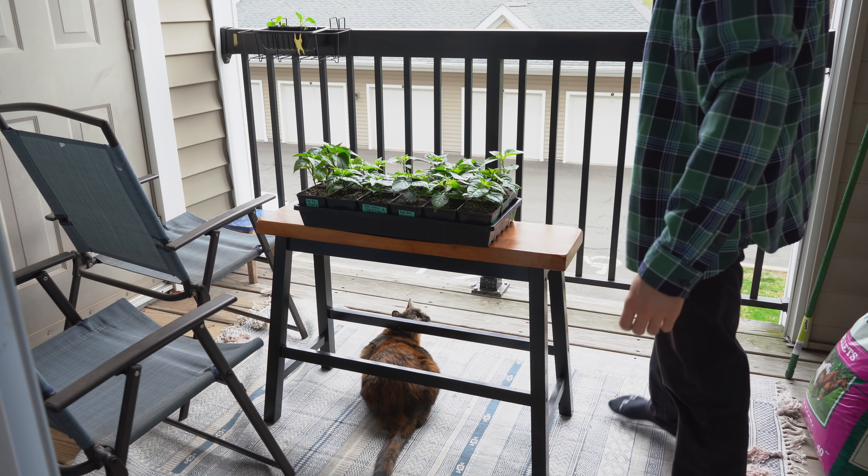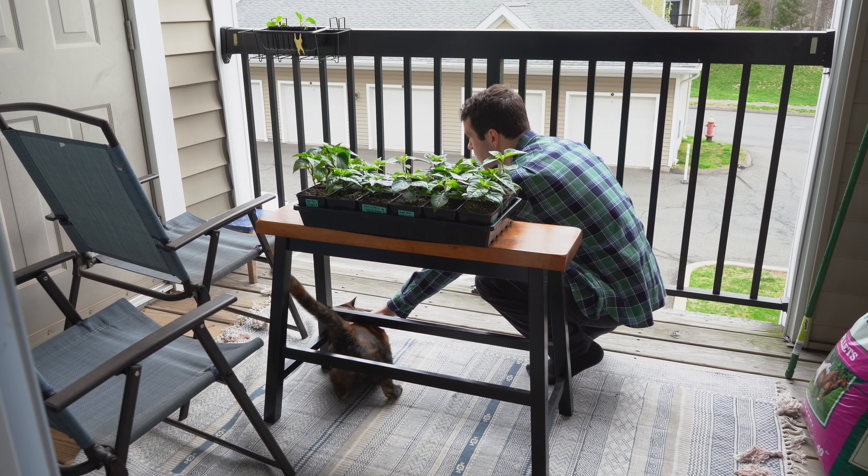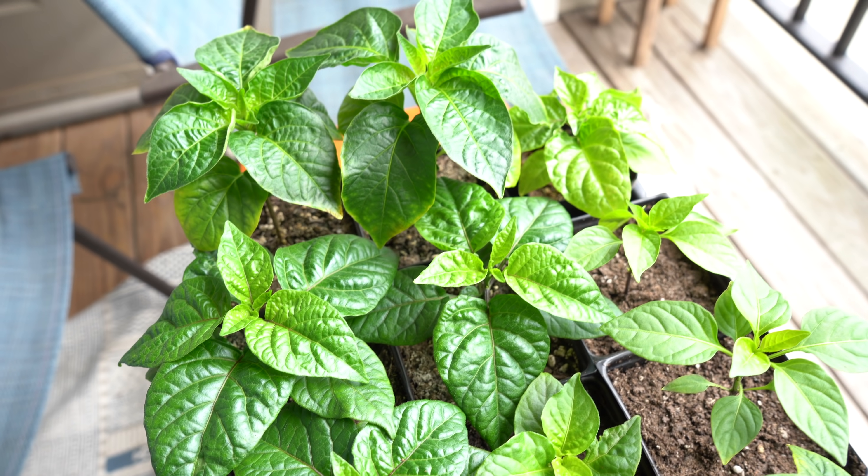Once you have a day in mind — two to four weeks before they'll be outside permanently — move your plants outdoors into a shaded location. Keep an eye on the temperatures and leave them outdoors for around one to two hours. Keep a close eye on the plants for the first few days, making sure they don't get too stressed out. Around day three, we feel comfortable putting them into direct sunlight for a little bit of time, usually 10 to 20 minutes the first time.